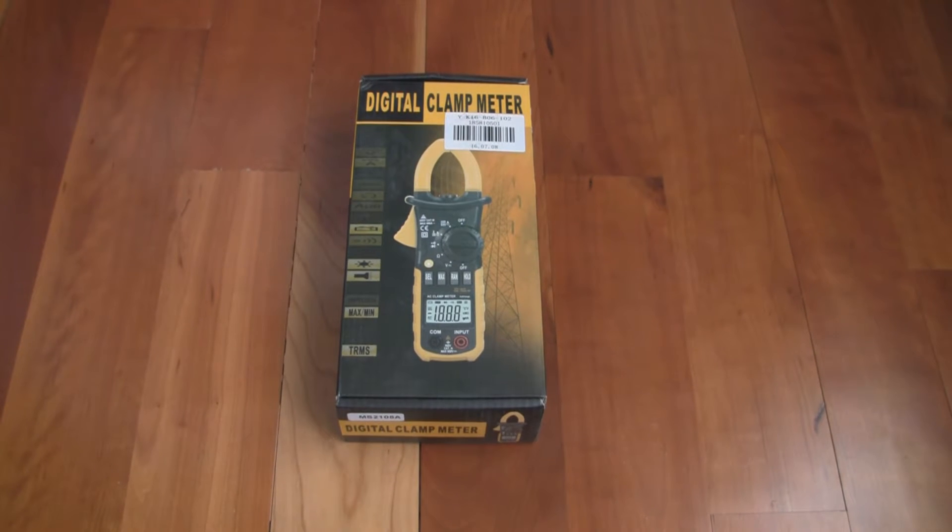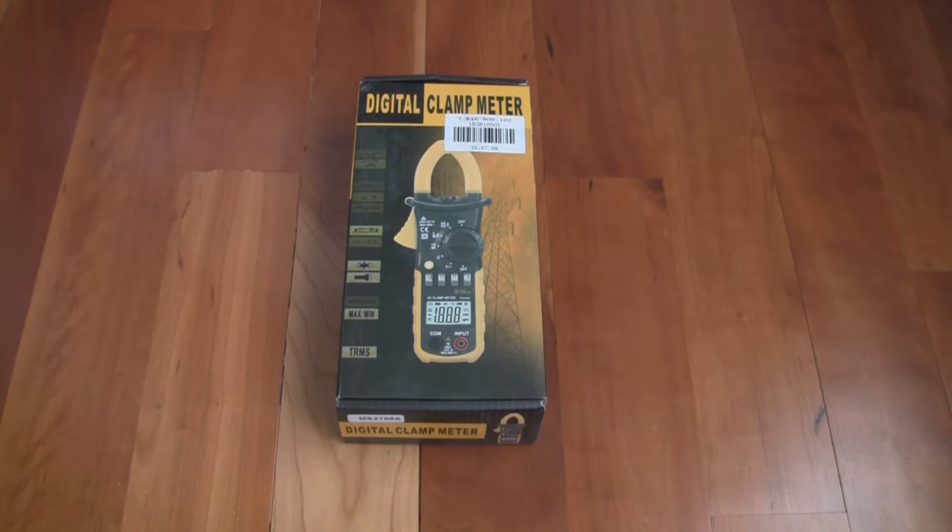Today I'm going to be showing you the MS2108A Digital Clamp Meter. I purchased this from GearBest and I'll include a link in the description below on how you can get your own.